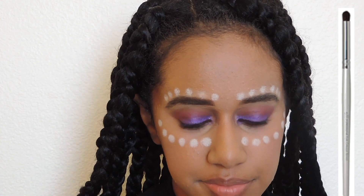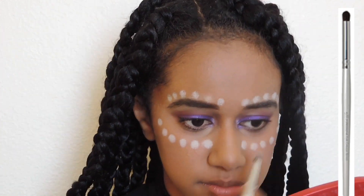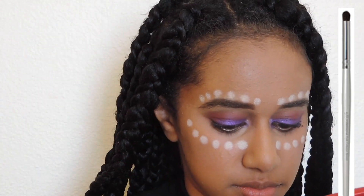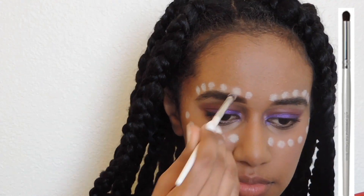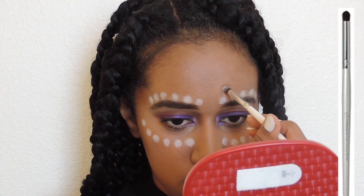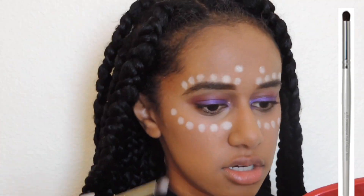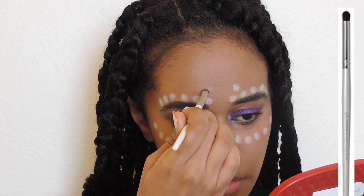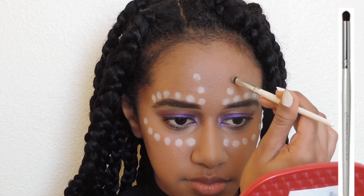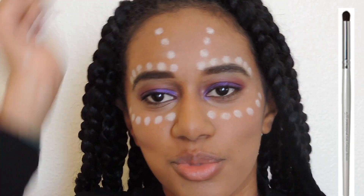I went over each dot again just so the white would pop out more. Shuri also has an additional four columns of four dots right above her eyebrows.